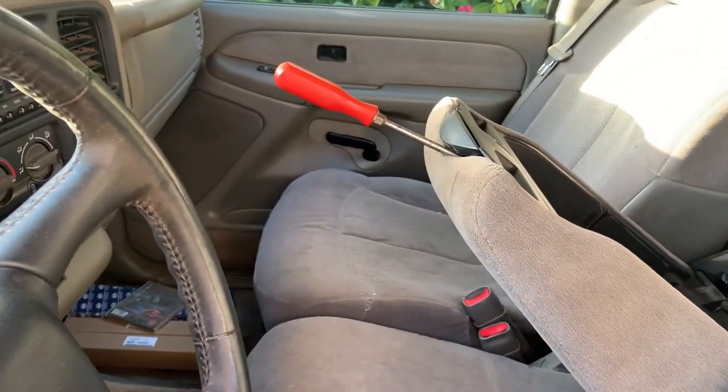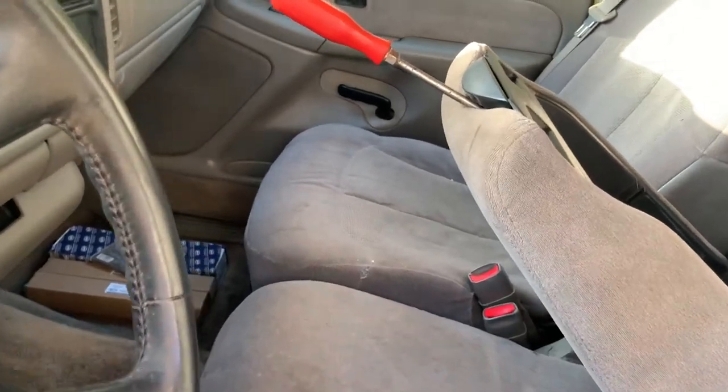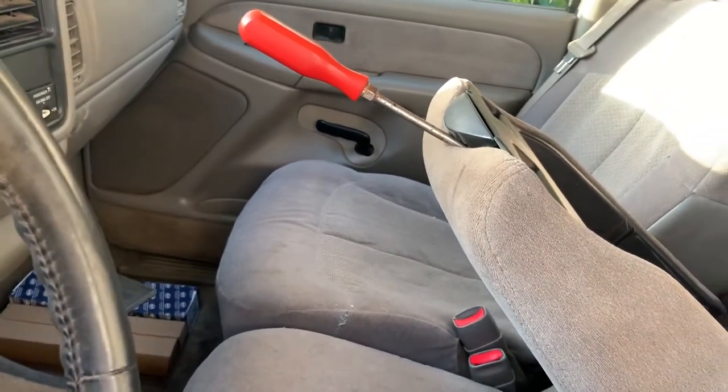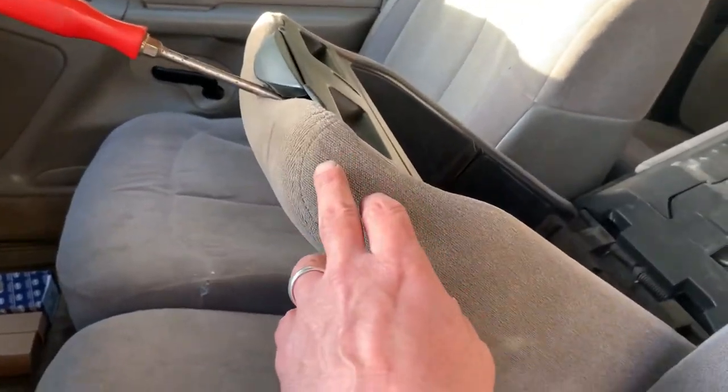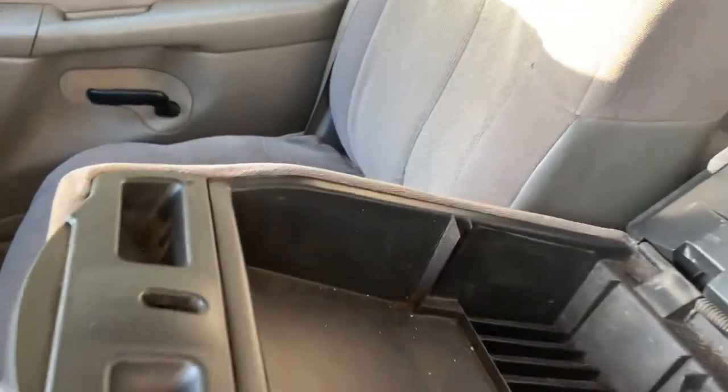What you got to do is get a screwdriver long enough and get underneath there and flip the little mechanism that unlatches that. I'm going to pull all this apart and kind of show you what you're trying to do here.